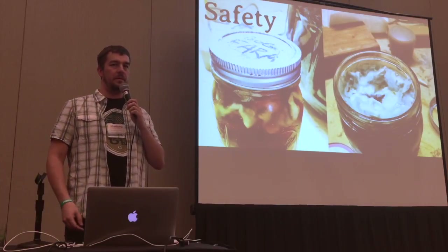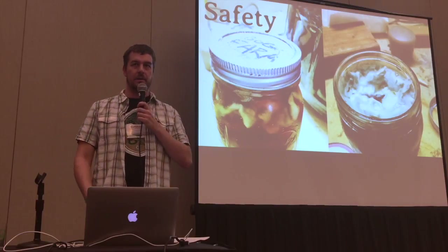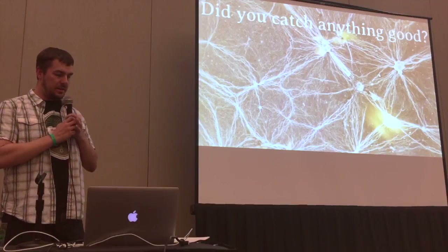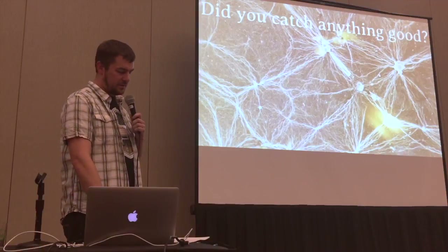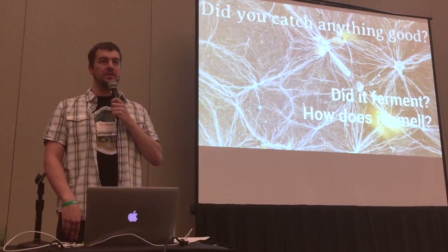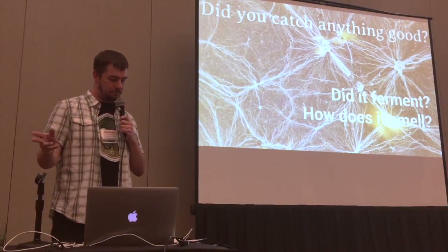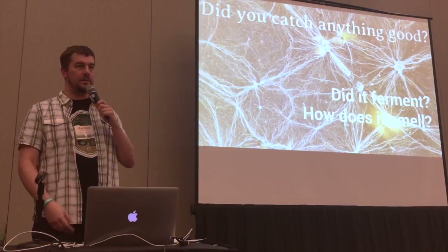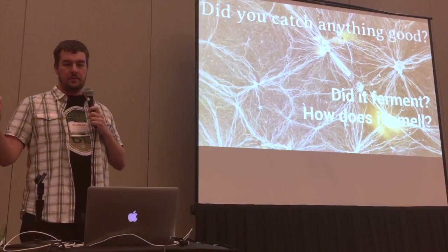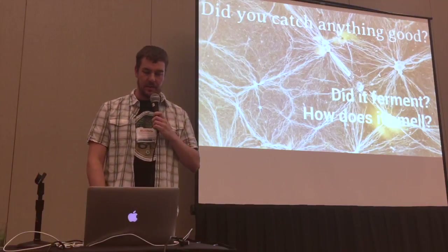I've actually not done any of that, other than maybe the month thing, just because I'm lazy. Some weird things can grow in it, so if you are immunosuppressed for whatever reason, maybe you should stick to lab yeast. But look — did you catch anything good? Now that you've got your starter and your source in there, did it ferment? If it didn't ferment, maybe you didn't catch anything. Generally, after a while, it will form a krausen on top of your starter. If it did ferment, how does it smell? Does it smell good, or does it smell like barf? If it smells like vomit, fecal, or feet, I would just recommend dumping it and starting over — it's not worth it.